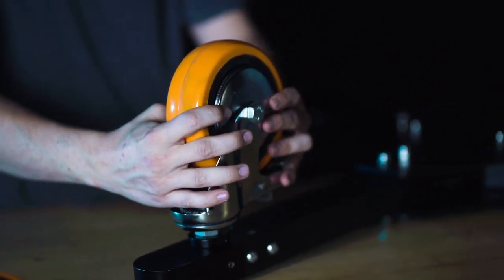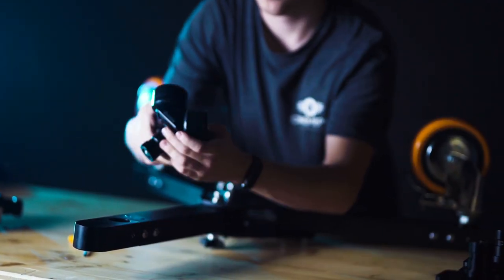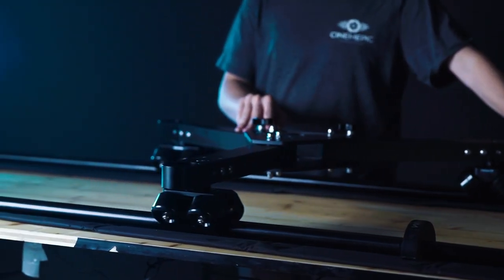The smooth and silent studio wheels can be locked to hold the dolly in place. If you want to use the tripod on tracks, no problem — the wheels can be swapped for the optional dolly wheels in no time. Now you can get precise dolly track shots.